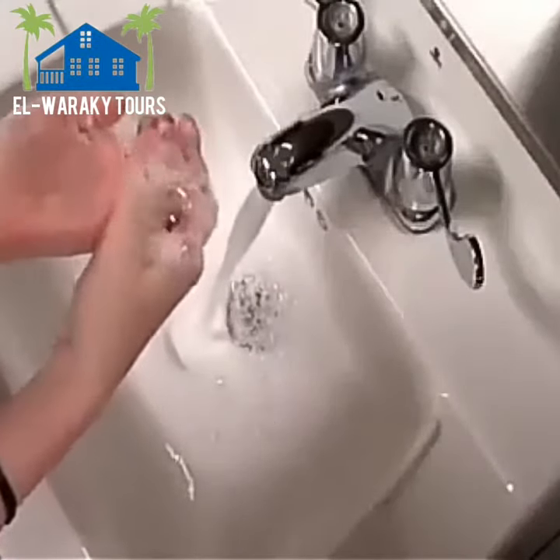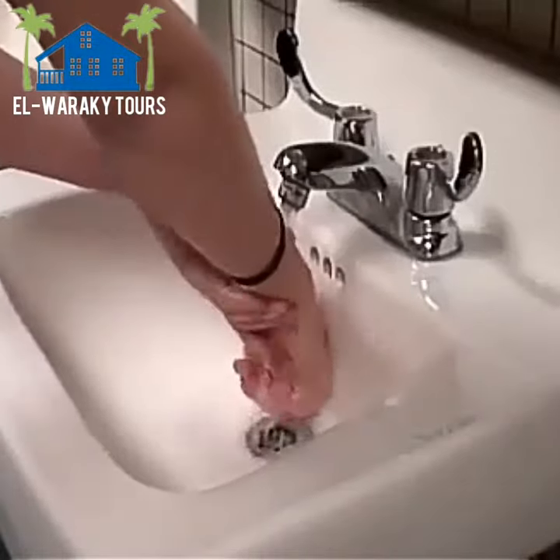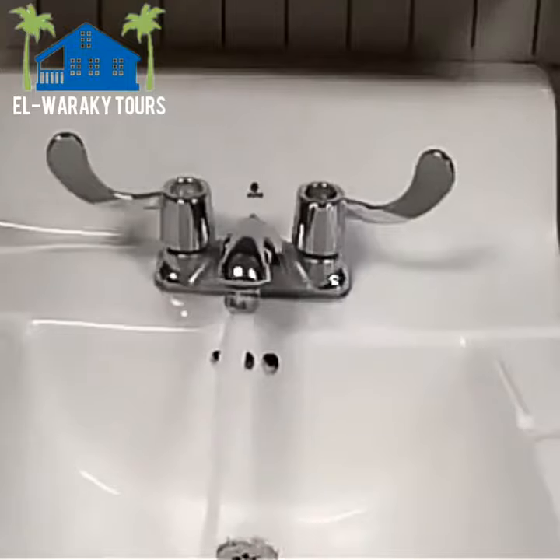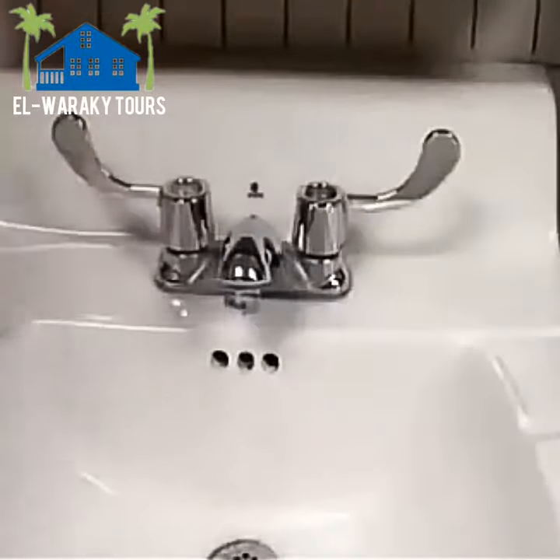Rinse with the fingertips pointed down, then dry your hands with a paper towel. When your hands are dry, use the paper towel to turn off the faucet.